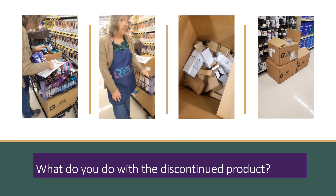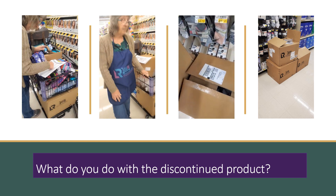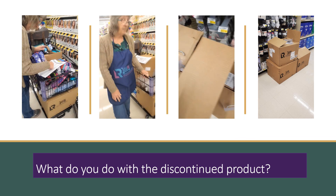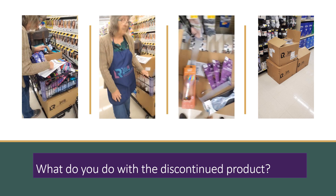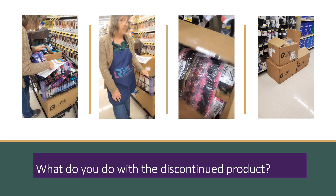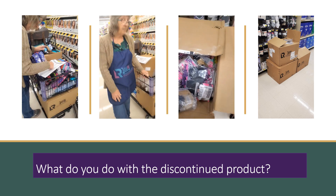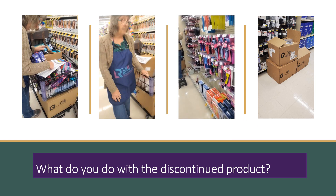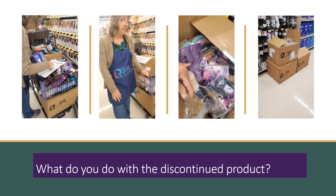Crystal has already gone through the boxes that came with her regular order and separated out all her new Goody product, setting it aside so she can fill her new holes with the new product. All of Crystal's new product that was shipped with her order is now here waiting. When she's done with the reset on the wall, she will come to her boxes, fill the pegs, and then add a price tag.